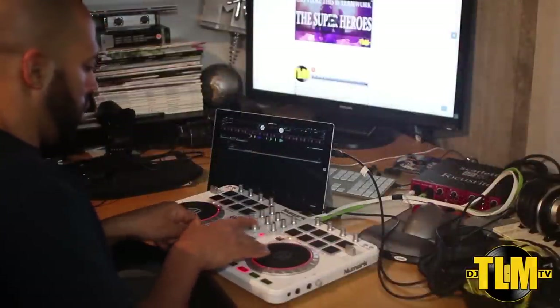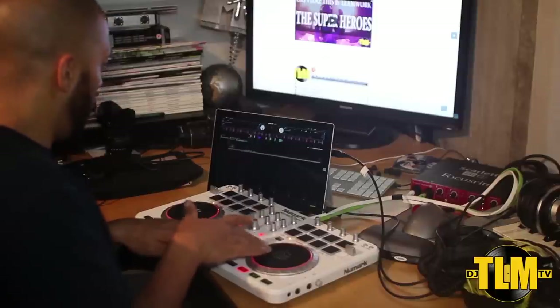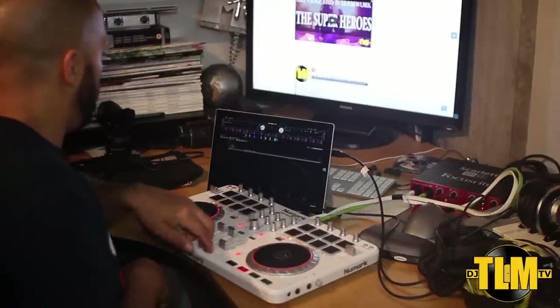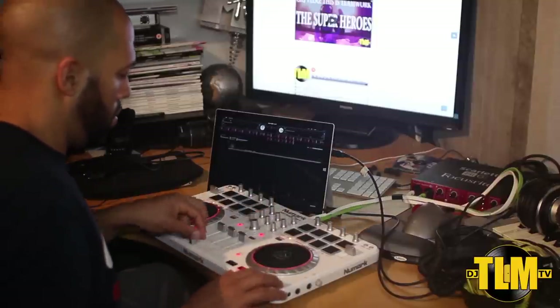Now of course for DJs that are using a controller this is the same thing. You will be controlling the functions inside the software from your controller so you will not need the type cover. You could use it in that setting on your desk or have it on the laptop stand without the type cover without any problems.